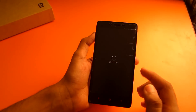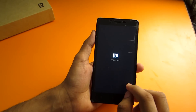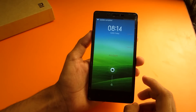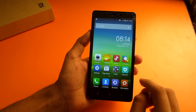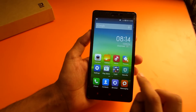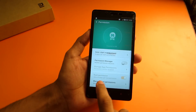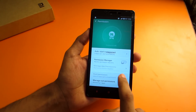After reboot the device will be unrooted and you won't have root access. You can check that from the Root Checker app. The device has rebooted successfully and we have successfully unrooted the device. To check that, go into the Security app, then go to Permissions — you will see that Root Permissions is faded out, so you cannot select or unselect it.